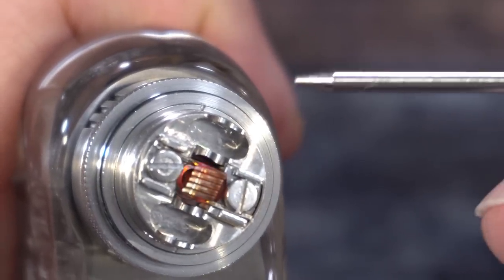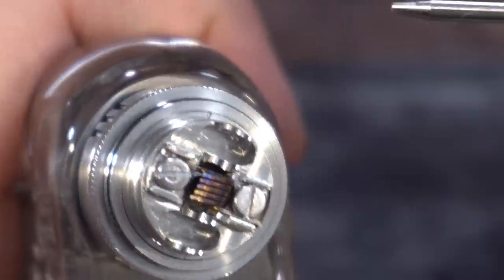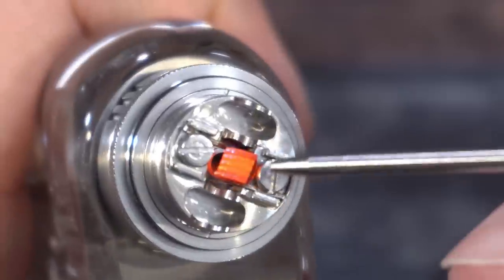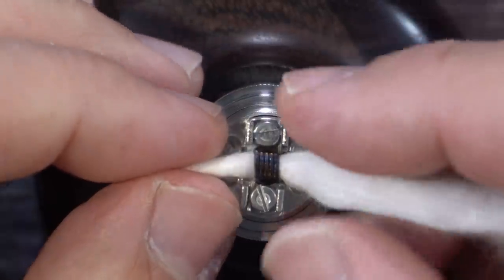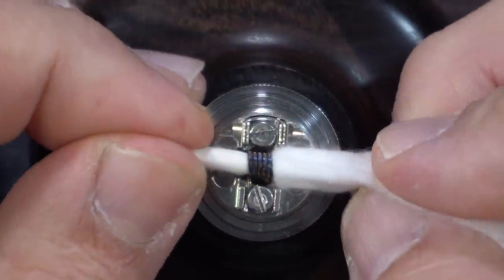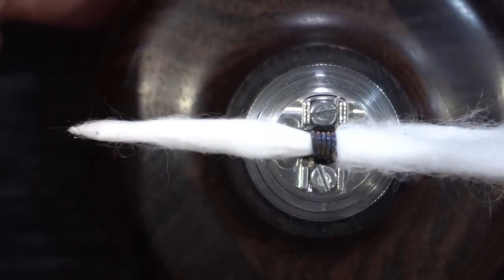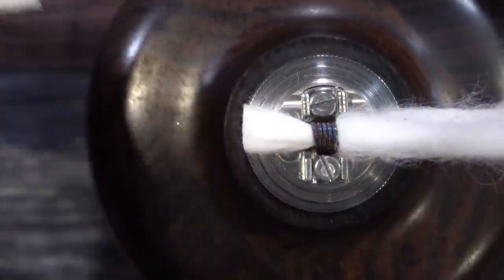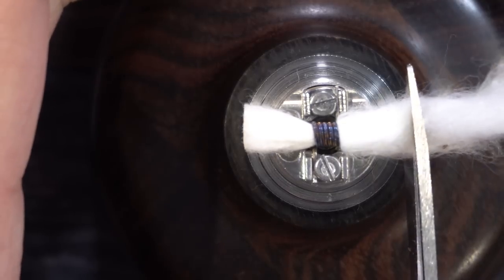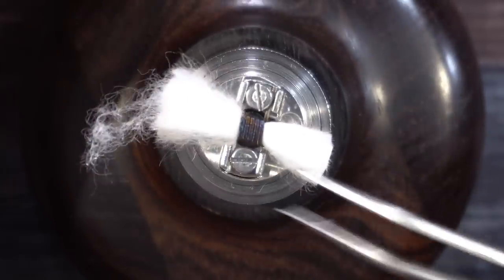Now we're going to get the hot spots out. I'm pulsing it at 15 watts — the coil should be around 0.8 ohm resistance. There we go, glowing beautifully. Now for the cotton, I'm using regular Japanese organic cotton. Got it passed through, going to cut it right about there.